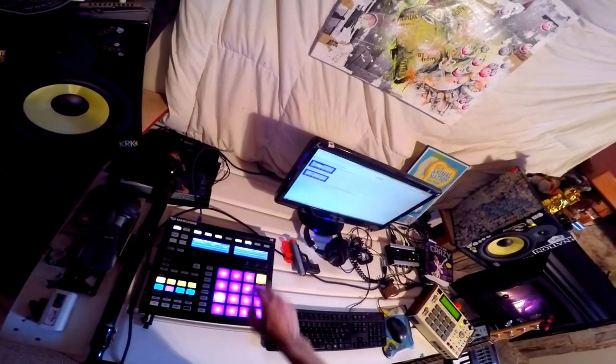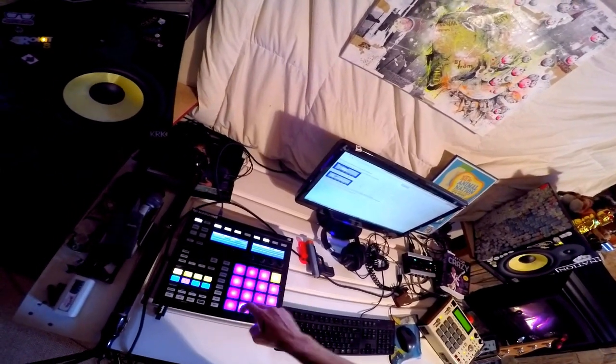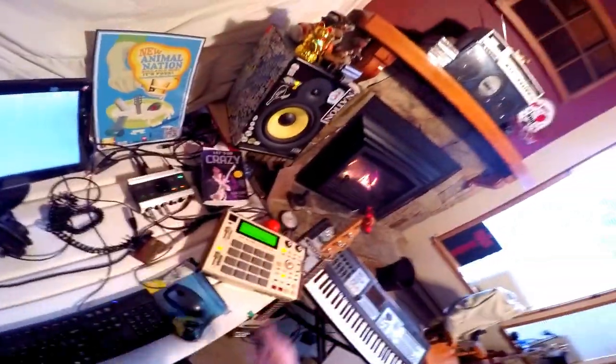I got some kicks, snares, hats here. I got an open hat, closed hat — that's usually always how I have my stuff set up.